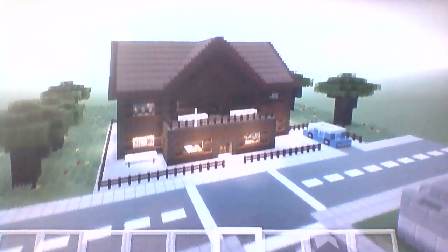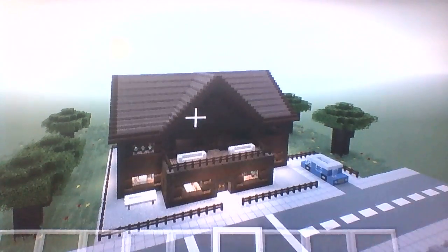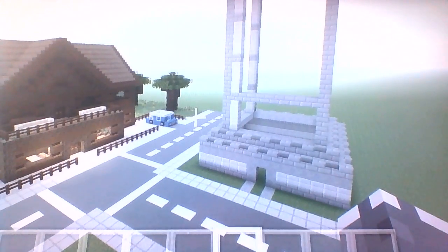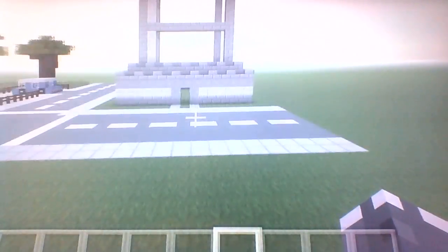Hello everyone! Today I'm gonna be showing you how to make an Apple Store in Minecraft. This Apple Store looks absolutely amazing so I would recommend making it. If you guys missed the last episode, I've left a link in the description — it was an epic Minecraft house tour. If you like this video, please consider giving it a like.